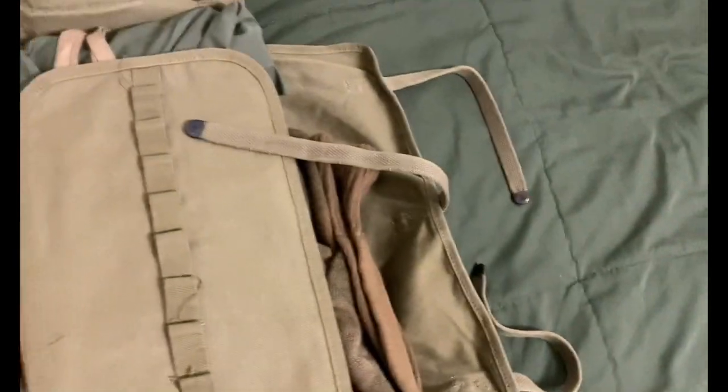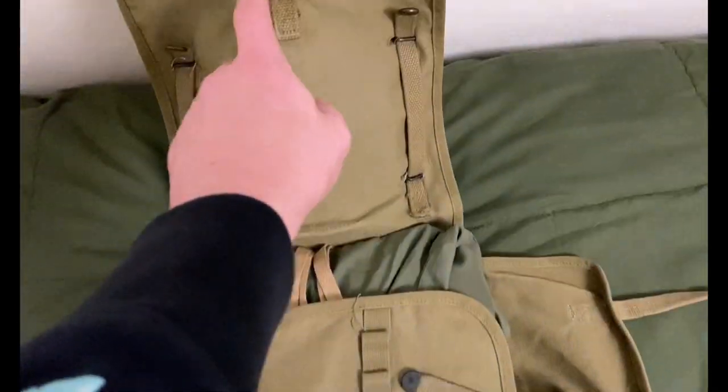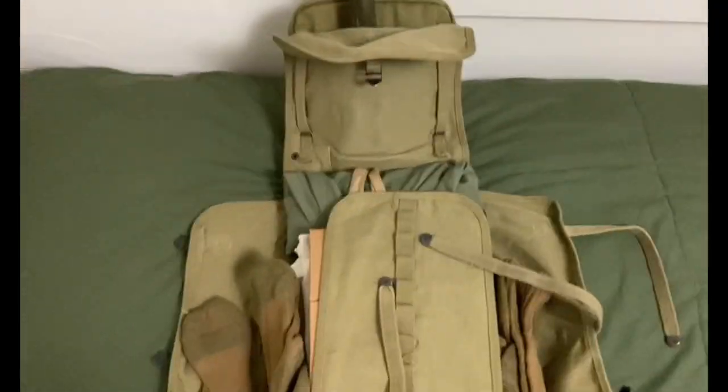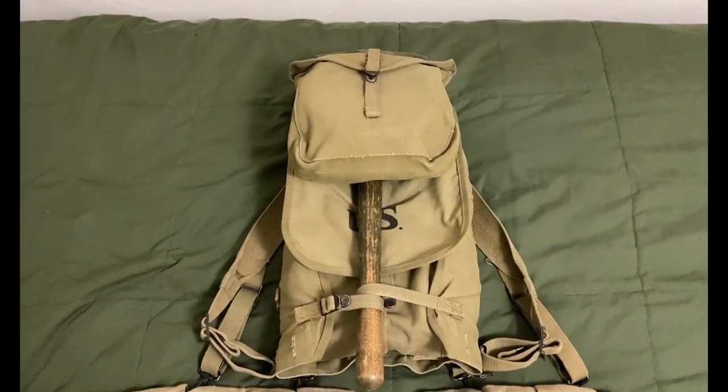Now you fold it all up — bring these straps up and hook them on, then take this flap and hook it up there, and fold that down over it. And that's it all packed up.